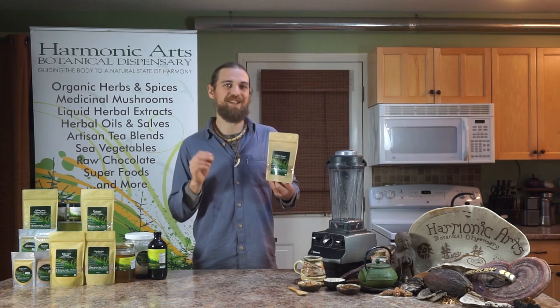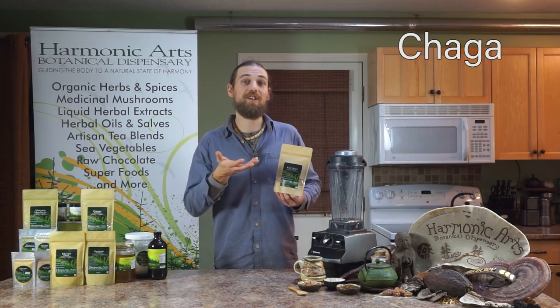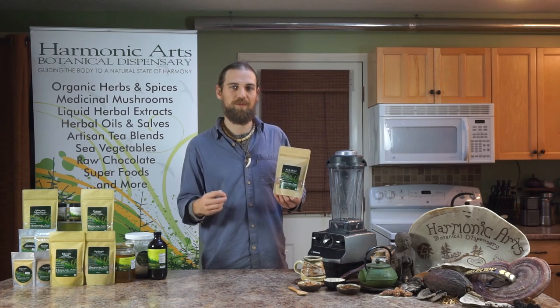One of the main ingredients is Chaga. Chaga has that immune modulating function and that antioxidant potential. It's got a really robust flavor as well — a nice, rich, almost vanilla flavor.